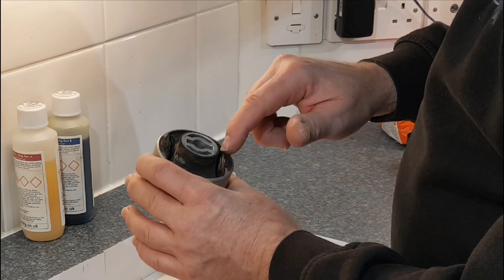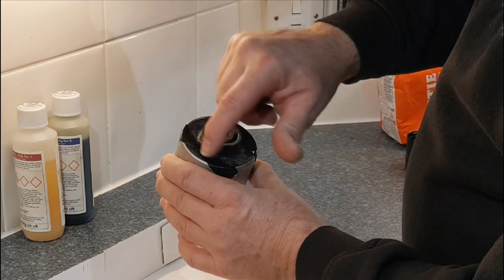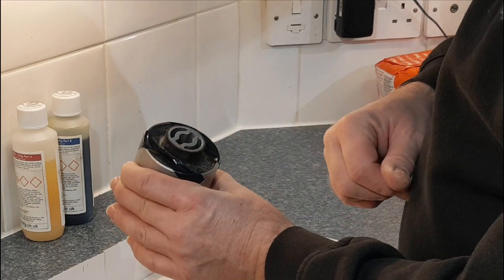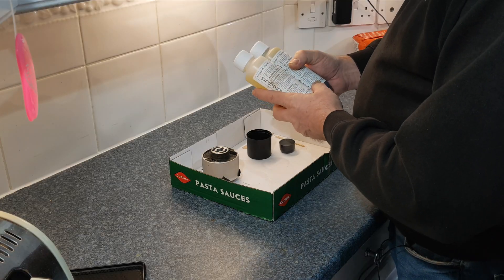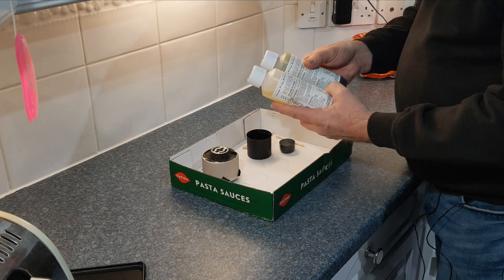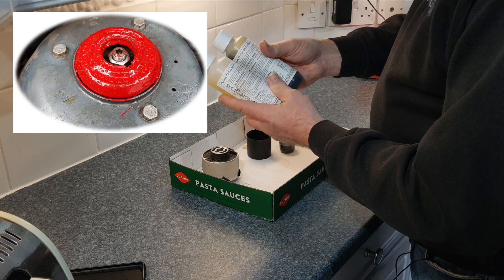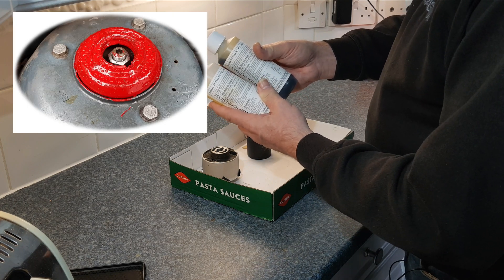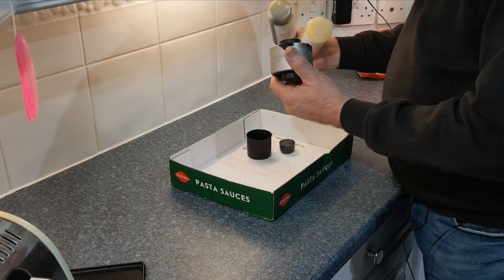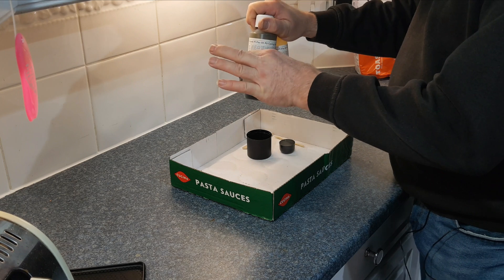We're going to fill the cavities from one side, so put some tape across the opening on one side just to seal it up — any tape will do. I'm using a bit of PVC tape here. We're going to fill that cavity with some PT Flex 85 Polyurethane Casting Rubber. We have used this before — you've seen me use it to make heavy duty top mounts for the front suspension.